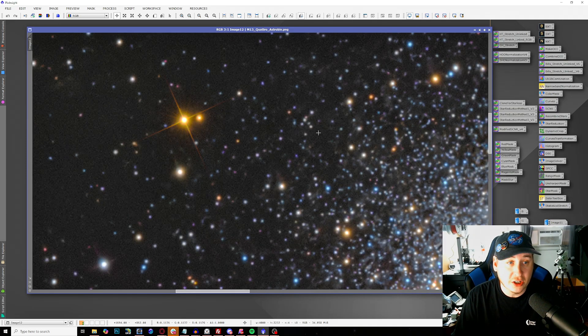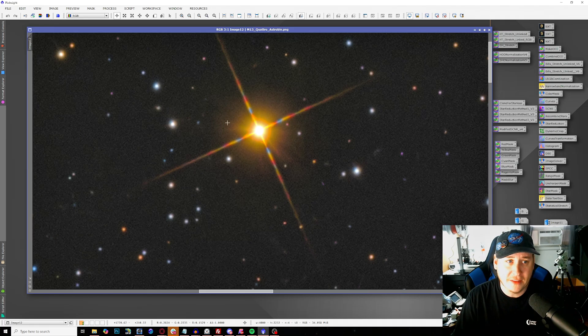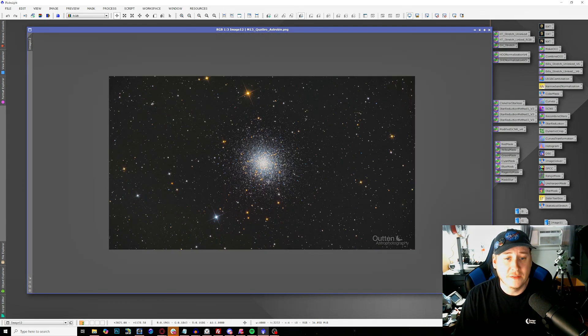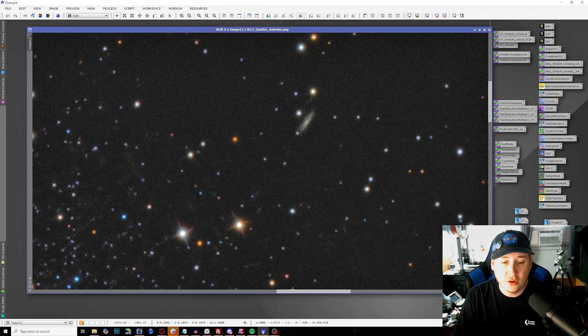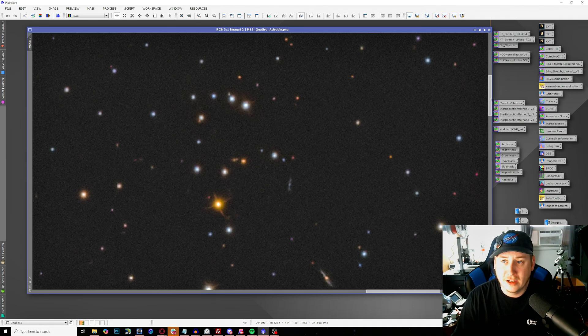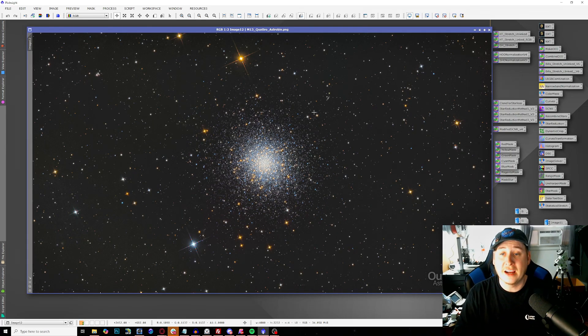I got about 15 minutes per channel, and when I combined them together and went through all my normal processing steps, I have probably one of the best images of M13 I have ever produced — and with a fraction of the time. Look at the nice star color throughout the center; we're bringing out more of the orange stars, and the star spikes actually look really good after post-processing. This large star no longer has that weird spike coming out of the top left corner and everything looks flawless. For only a total of one hour of data across all four channels, we even picked up some of the background galaxies — PGC and NGC objects — thanks to the super fast focal ratio below f/4.